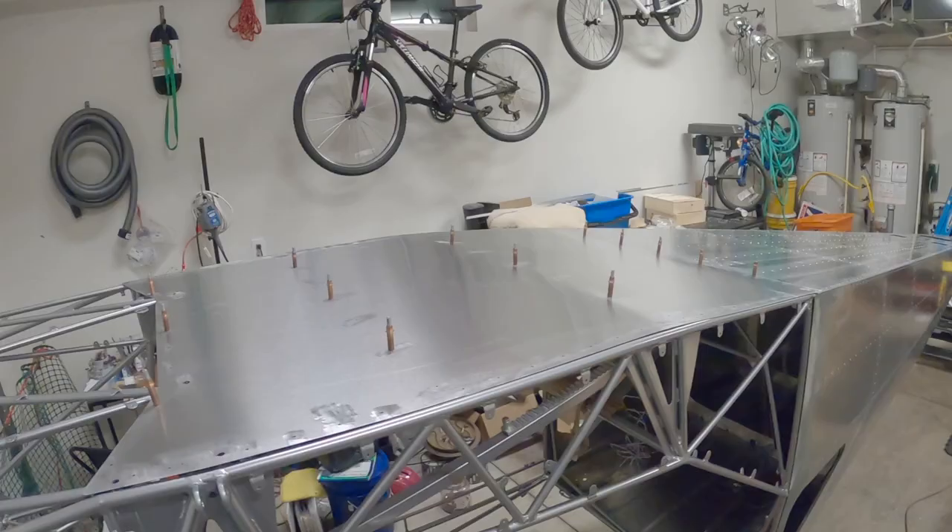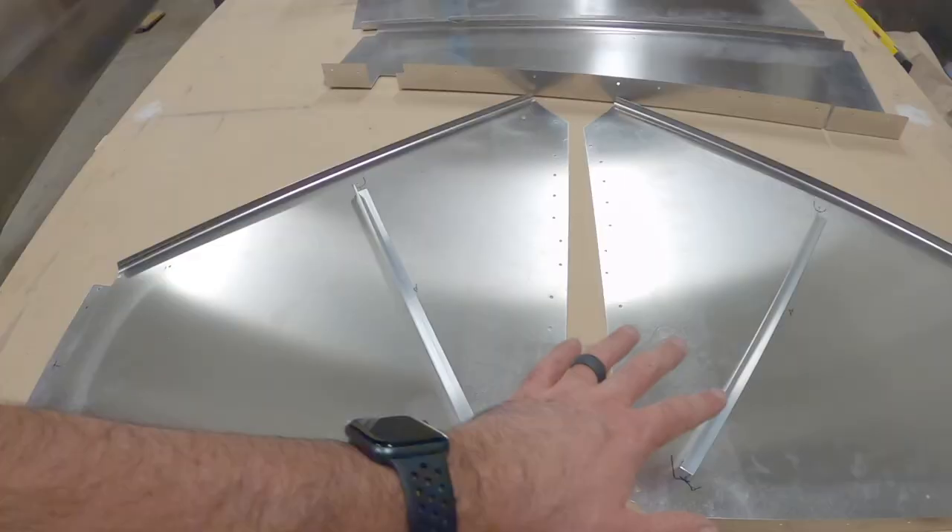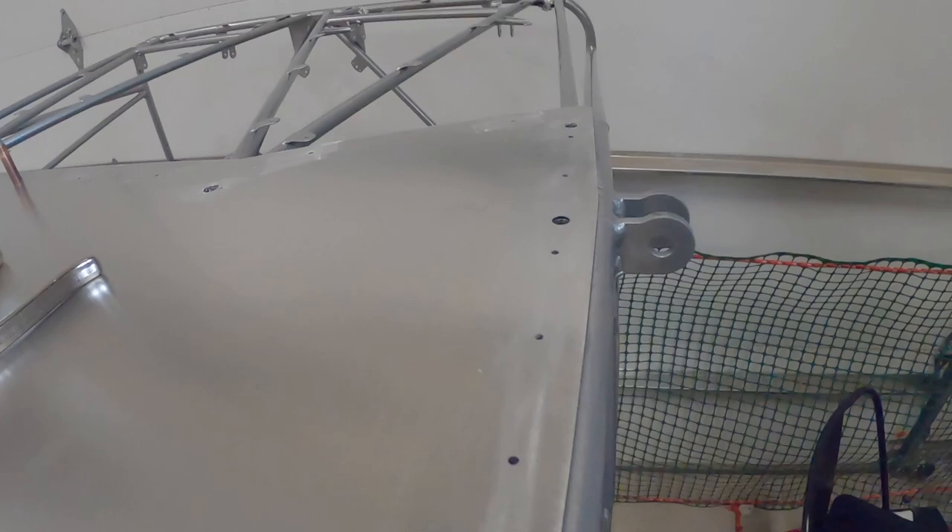Now that the belly skin is in place, I've got the side skins up on the table to deburr and get these two stringers in place. If you don't know yet, I'm doing tail wheel.